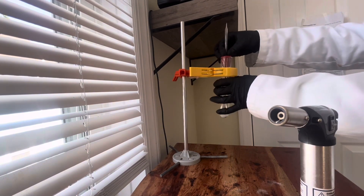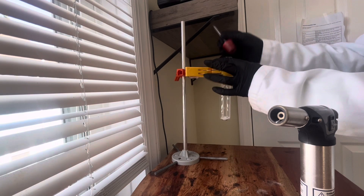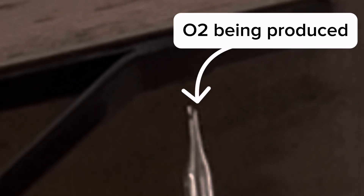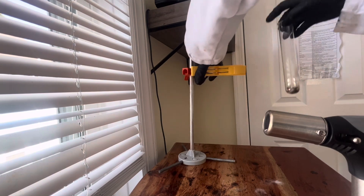Then we'll screw this little nozzle on. Then we'll liquefy it with a butane torch. You can't really see it but there's oxygen gas being produced. Now let's take it off.